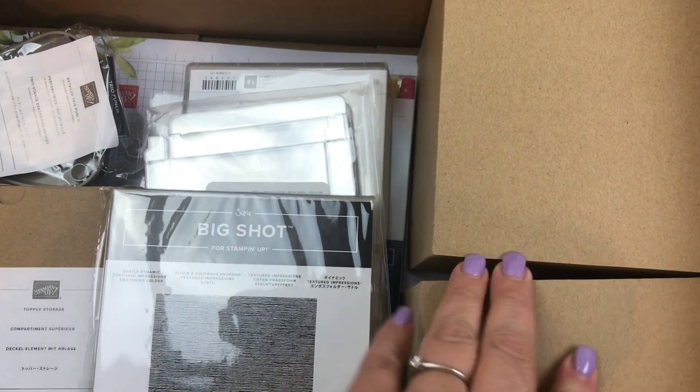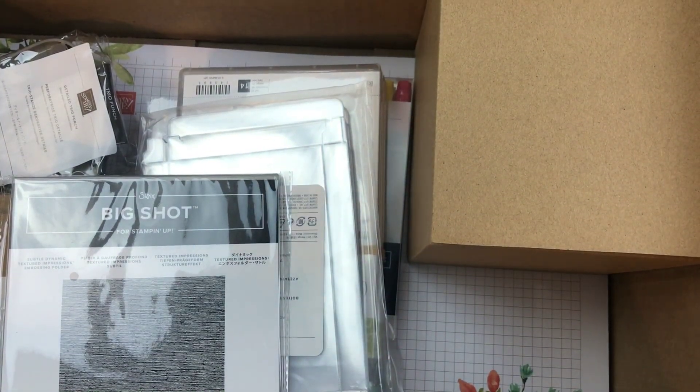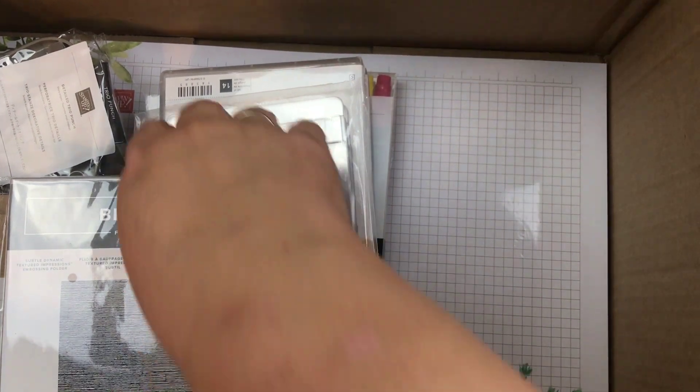Oh, I already know what these are. I did pick up a couple of the storage blenders and I'll open that one in just a bit. I picked up two of them because these storages are working so well for my inks, so I'm going to try it for the blenders.